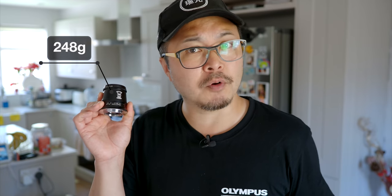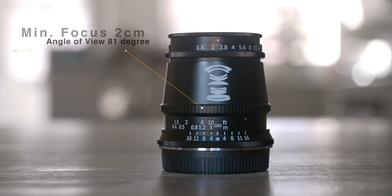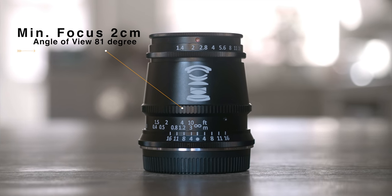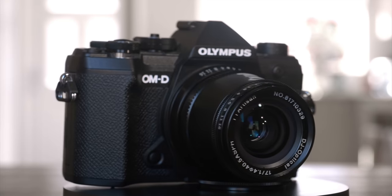At 248g, the egg-shaped TT Artisan 17mm 1.4 is not light. Throughout the entire review, this lens is mated to my trusty Olympus OM-D E-M5 Mark III, and this combo is slightly front-heavy, but I wouldn't say uncomfortable. It should balance very well with the likes of E-M1 bodies. However, the deceptively small physical size makes it a lot better on compact bodies like the E-M10, Pen, or even the E-M5, as you can see here. Even with its slightly overweight body, the 17mm 1.4 is a joy to use, especially for photography.